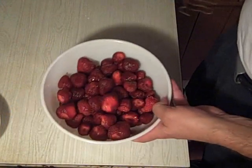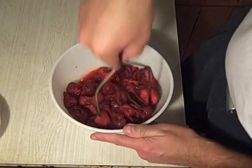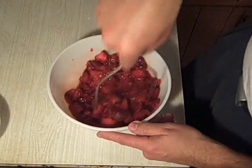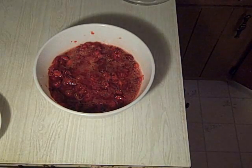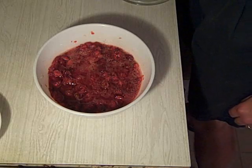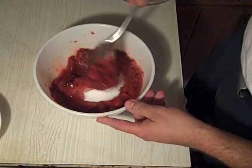I put the strawberries back in the bowl I had them in when cleaning them, and I'm just going to go at them with a potato masher. To finish off the strawberries, some amount of sugar — how much really depends on your taste. For two quarts of strawberries, somewhere around a half a cup of sugar. Just mix it through.